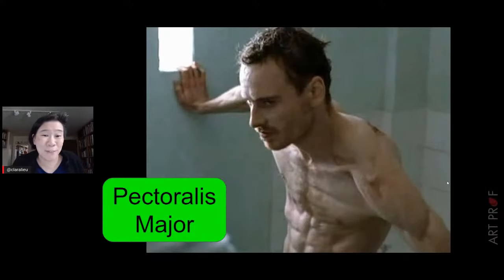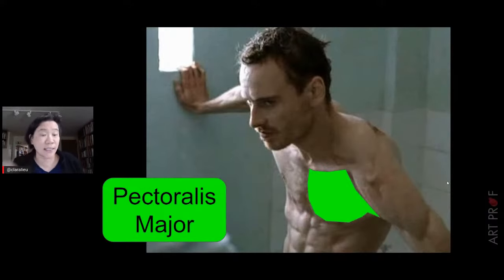This is Michael Fassbender in the film 'Hunger,' about an Irish hunger strike — a good but very hard-to-watch movie. Because the body is so thin and emaciated, the muscle fibers of the pectoralis major are actually visible, which is not typical. The whole mass of the muscle is the green shape, and when you add fiber direction on top, you see the purpose. Muscles are forms with direction and purpose — that's what you want to think about.